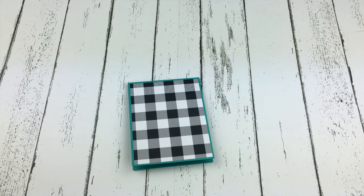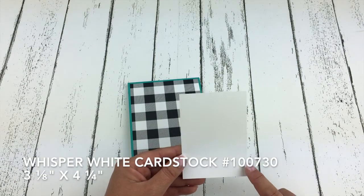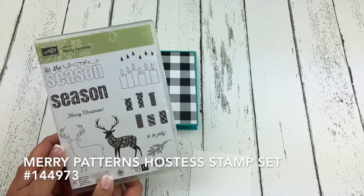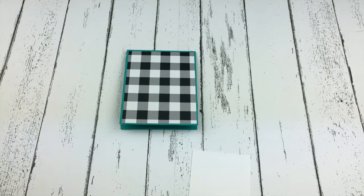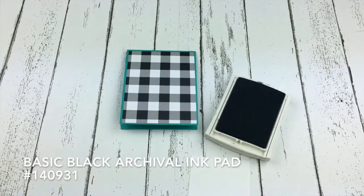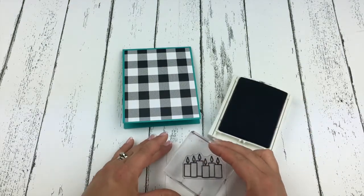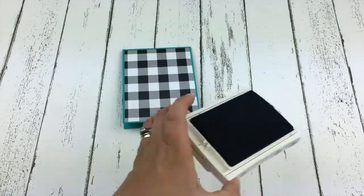I want to do some stamping. I have a piece of Whisper White cardstock, this is 3 and an eighth by 4 and a quarter. I'm going to do some stamping with the candle image from the Merry Patterns Hostess Stamp Set and use the candle images to create a fun cluster of birthday candles. The first image I'm going to stamp is in my basic black ink, to give the candle outline a nice deep black stamp.